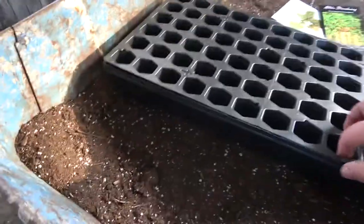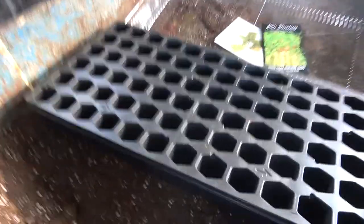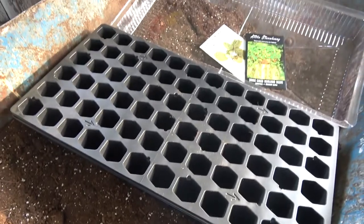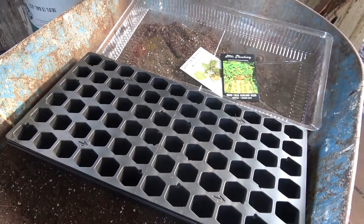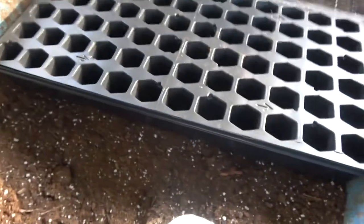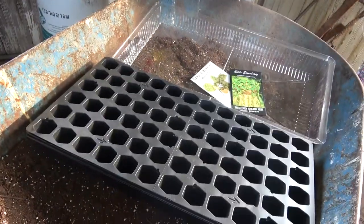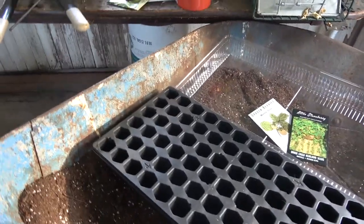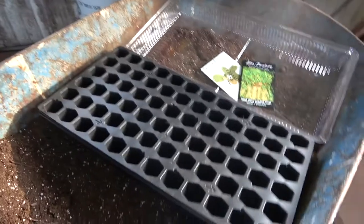I recommend this hex pack tray — not because I think the hexagonal cells are very good for plant growth like the packaging claims. The only reason I like it is because the cells are smaller, and these plants are smaller, so they'll get root bound a little faster and I can transplant them a little faster.